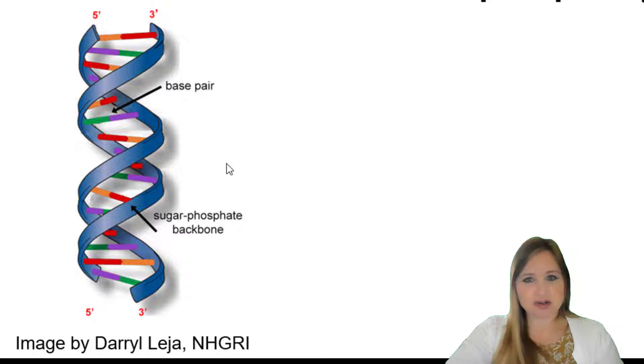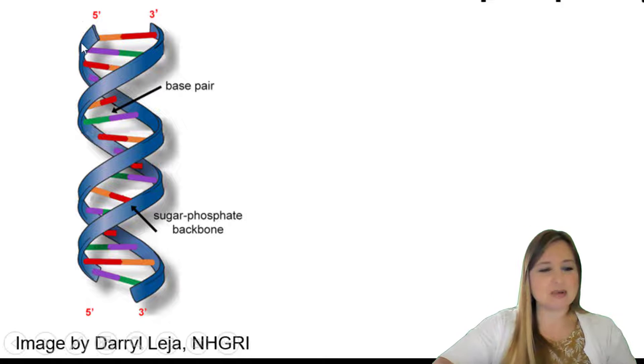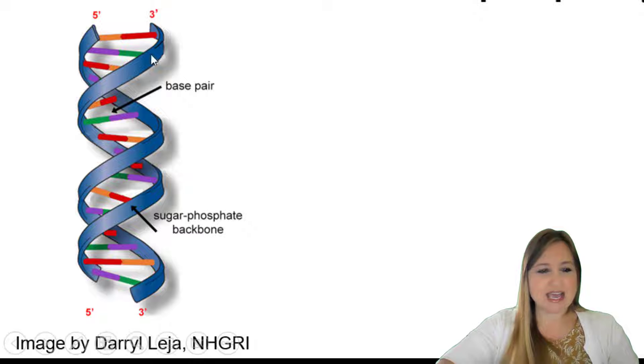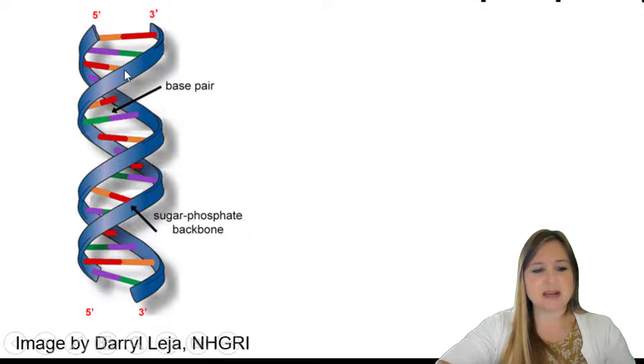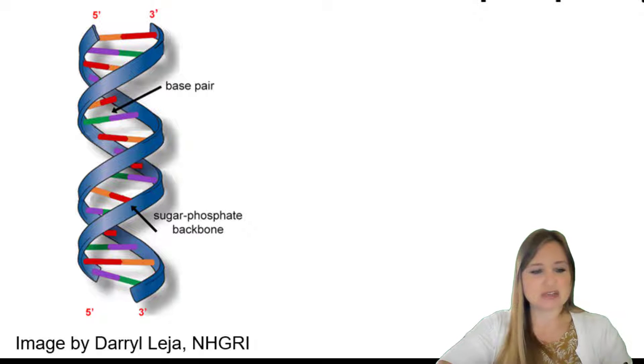So here's our cartoon of DNA, our double helix. We can see here's one strand of it, starts up here — there's one strand of our DNA, and then there's a second strand as well. Here's the other strand of DNA formed like this. And we see the blue part here, this ribbon, that's illustrating the sugar-phosphate backbone, which is made up of sugars and phosphates.